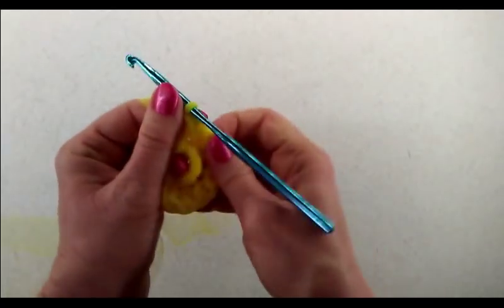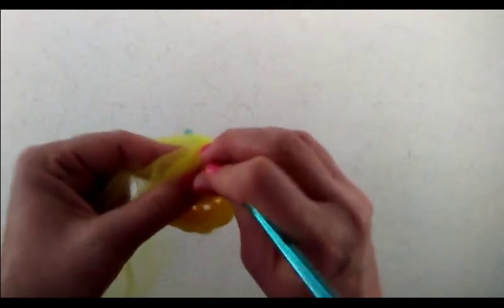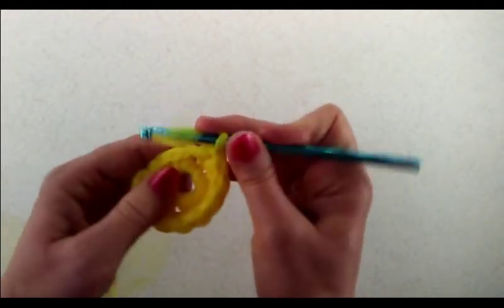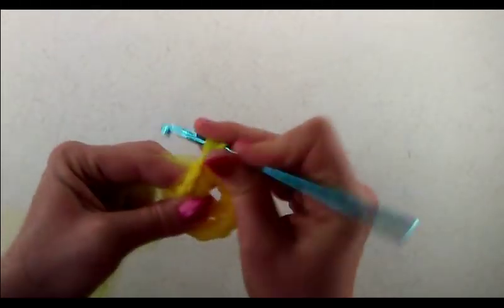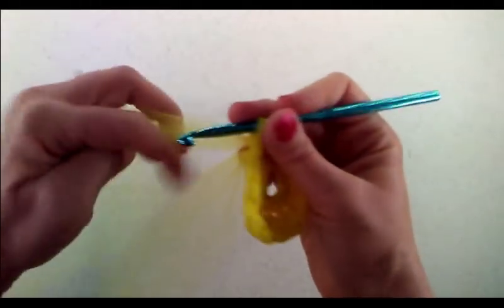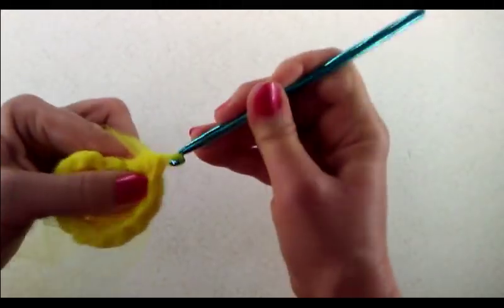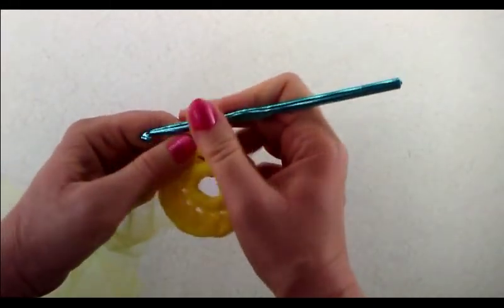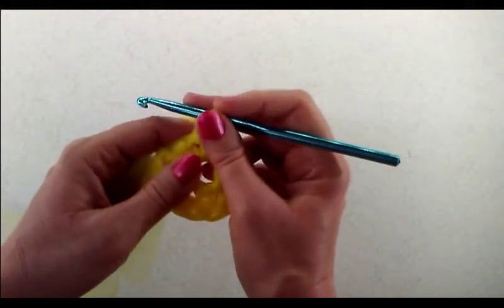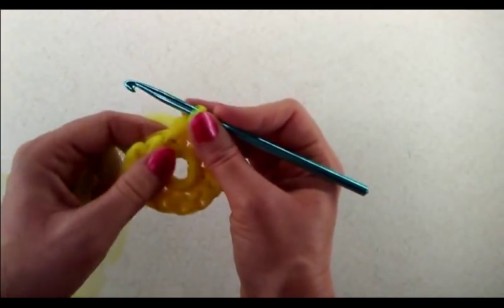Now, tulle is not as rough as some pot scrubbers. I wouldn't use it on nonstick or coated pans because you don't want to scratch that lining. But I've used this on regular dishes like plates and it's been just fine — it hasn't ruined anything. I wouldn't use it on your china, but for everyday dishes it's fine. If you want a heavy-duty scrubber, you would use nylon netting from the fabric store instead — it's rougher than tulle, and you can follow the same pattern.